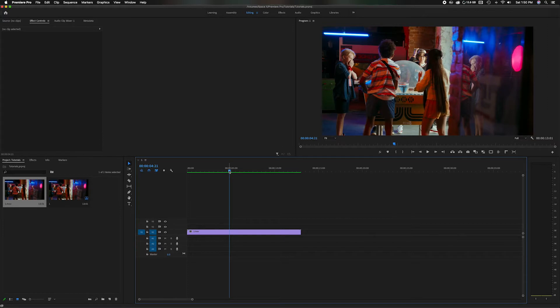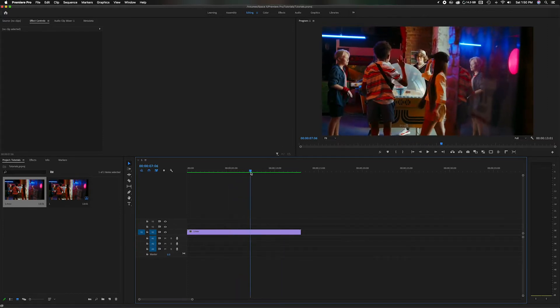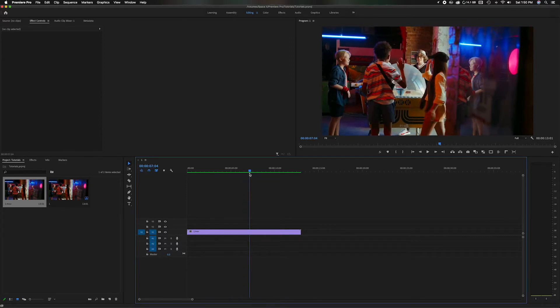If we head down here in the timeline, you'll notice I have this modern-day clip. It's all in high definition and you can see the color is nice and bright. Clearly it's good footage. What we're going to do is go through numerous steps to make this look like that old VHS camcorder footage.